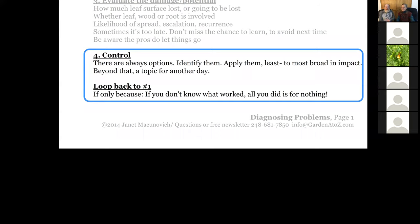One of those options is to do nothing. And most important with that is you must go back to observing the plant. If you don't pay attention to what worked, then all the work you did to figure it out is for nothing.